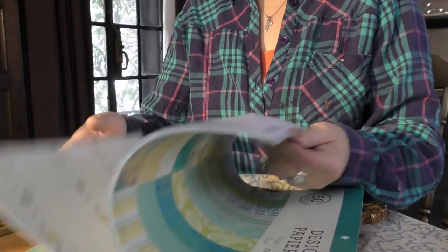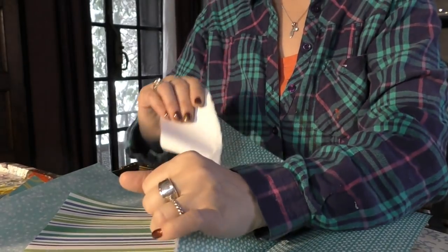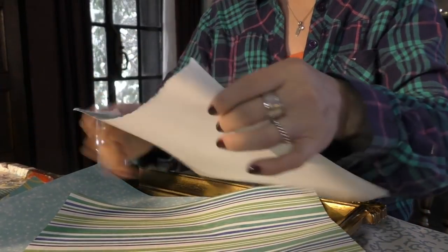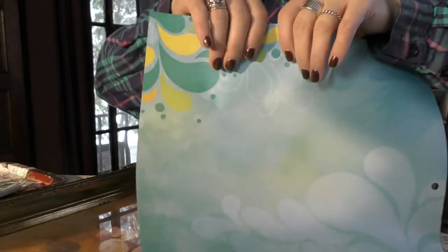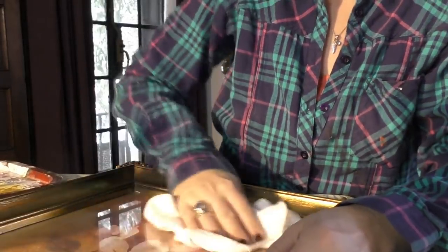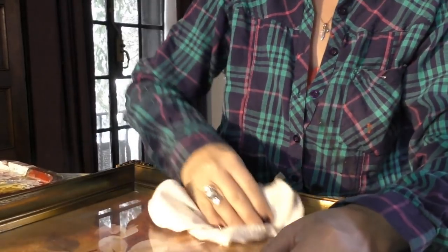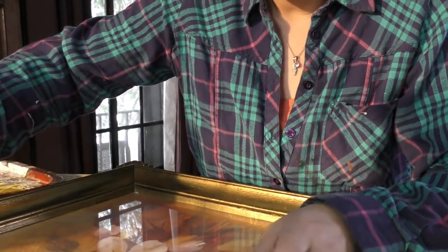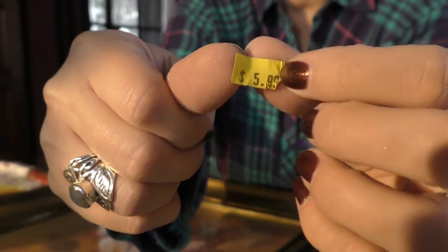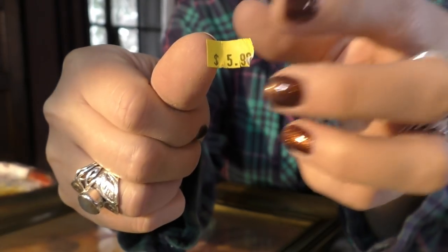Let me grab a few color pieces that I want to work into the background — isn't that pretty right there? It kind of looks like snowy. Let's clean our glass and take off the price tag. $5.99 — I could not have built a beautiful frame like this for only $5.99.